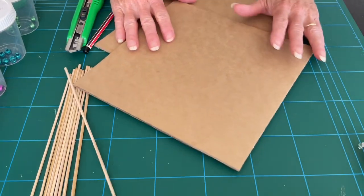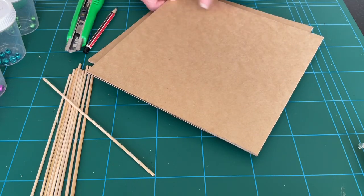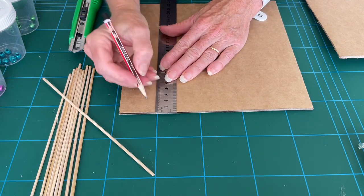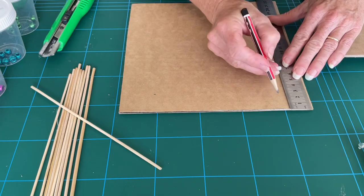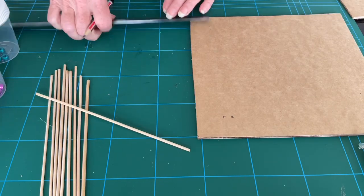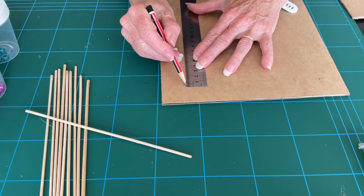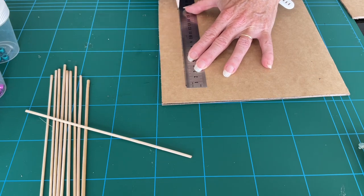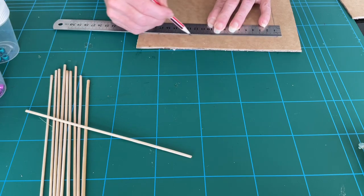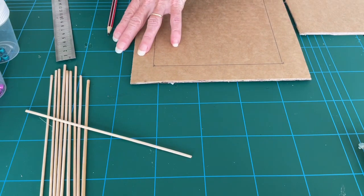So we have two sheets of cardboard here. I have cut these to 22.5 by 22.5 centimetre square. We're now going to cut two squares out of these to produce a frame. So on each of your pieces of card, measure 3 centimetres in from each side. You want these to be nice and exact. When you've traced both squares on your cardboard, ask an adult to help you cut them out. Make sure you've got a cutting mat underneath.